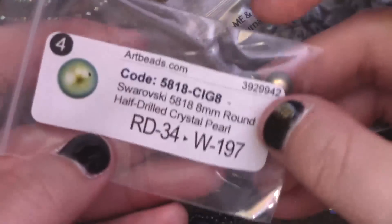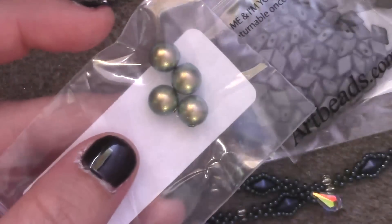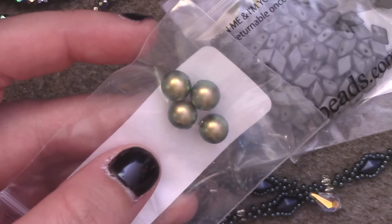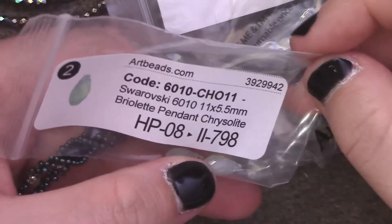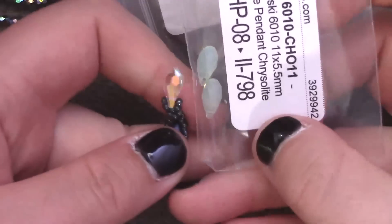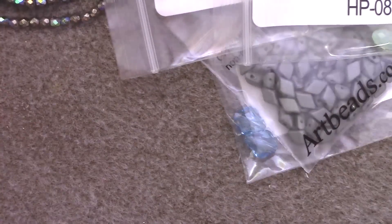Another mistake I made is I accidentally bought half-drilled crystal pearls. I have no idea how I got into the half-drilled section, but there we have it. I'm not really sure what to do with these, so I'm going to keep them anyway because why the hell not? And to go for the two dangly parts on the bottom, I've got these chrysalite opals — so these two for the dangly parts, which will go very nicely with the greens that are going on.